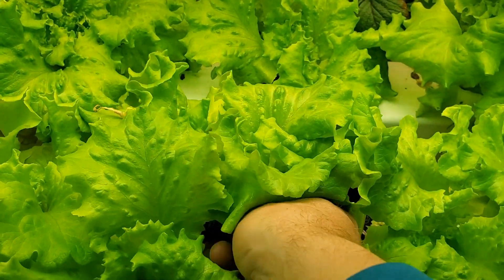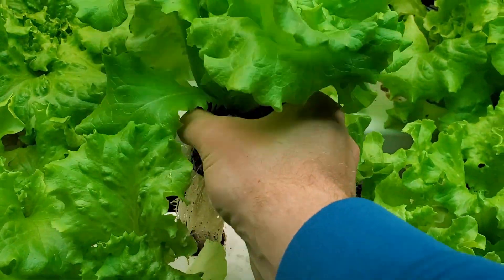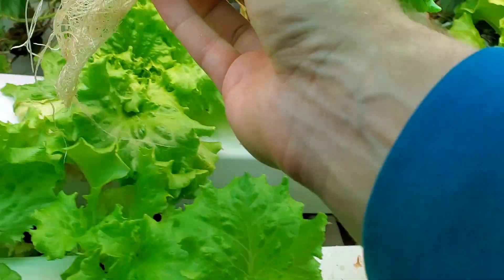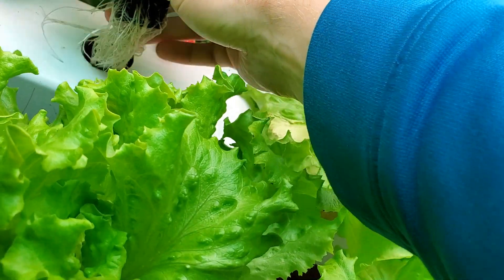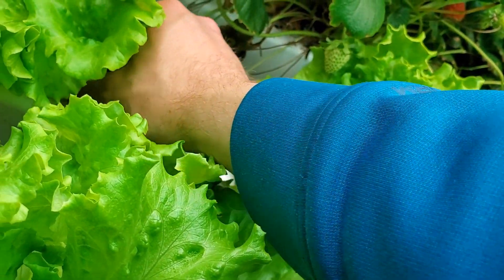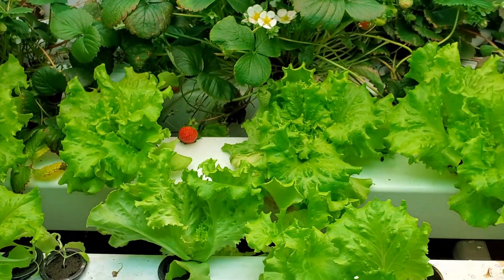Here's another plant that's a pretty decent size. Again, I'll pull it out, move it over here, get all the roots tucked in, and drop it in. So now those three are in.